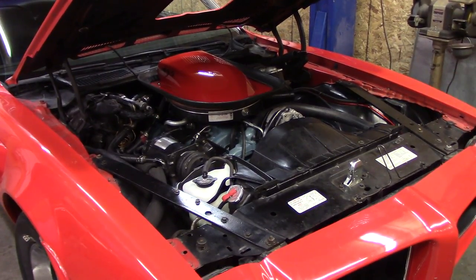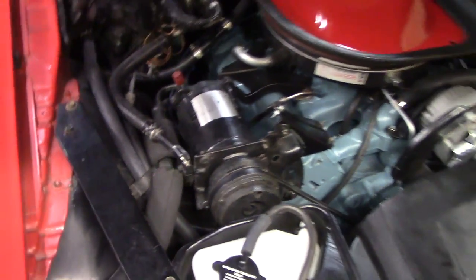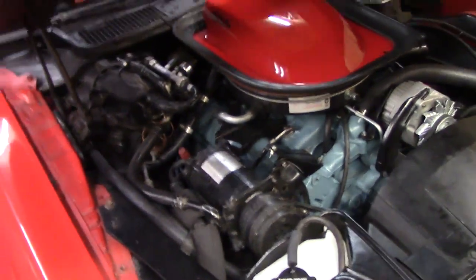I'm doing some work to the Trans Am today. The goal for today is to get some wiring back on this AC compressor and see if I can get it to run with the switch.